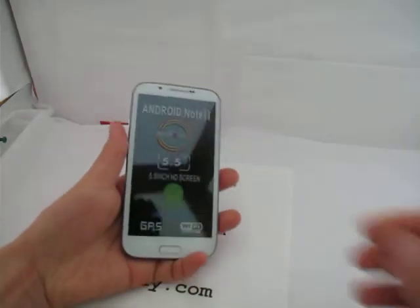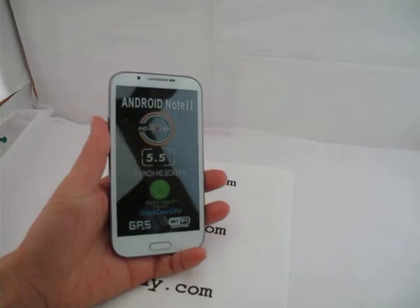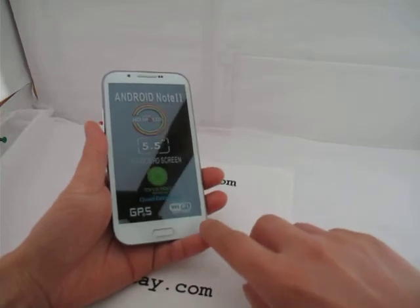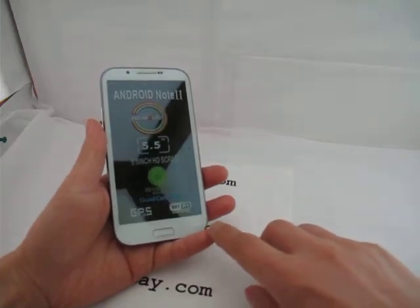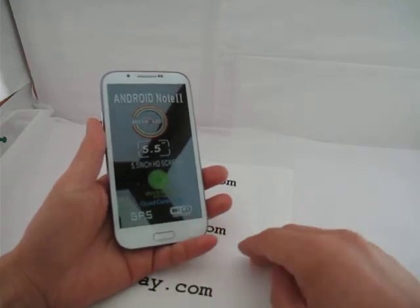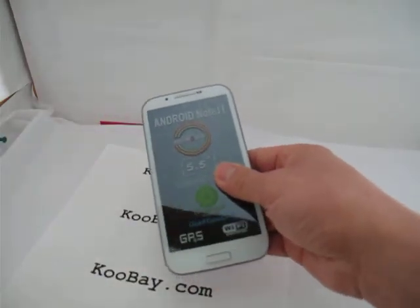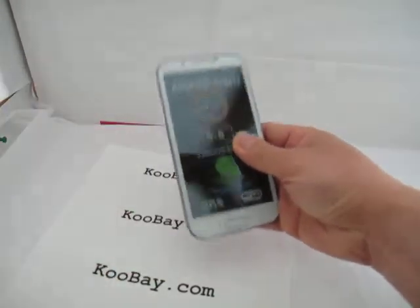Let's take a look at this — the latest Android smartphone, unlocked. This model comes with a 5.5-inch HD screen and has an MTK6589 quad-core CPU running at 1.2 GHz, so it's very fast — like a full CPU in this little device. The size of the phone is very nice, you can hold it very comfortably in your hand. When you compare with the Samsung Galaxy, you can see how the size looks.